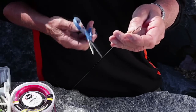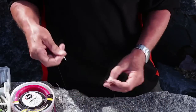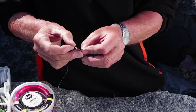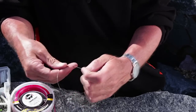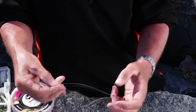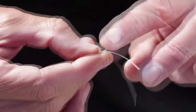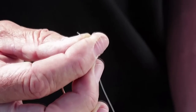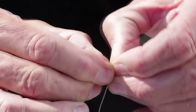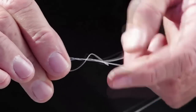The other knot you can use for hooks is a grinner. I'll tie it as well so I can compare the two. Again, straight through the eye of the hook, lay your finger along the line, wrap around your finger three times, then put the tag end through where your finger was. Tease it tight — don't jerk it.